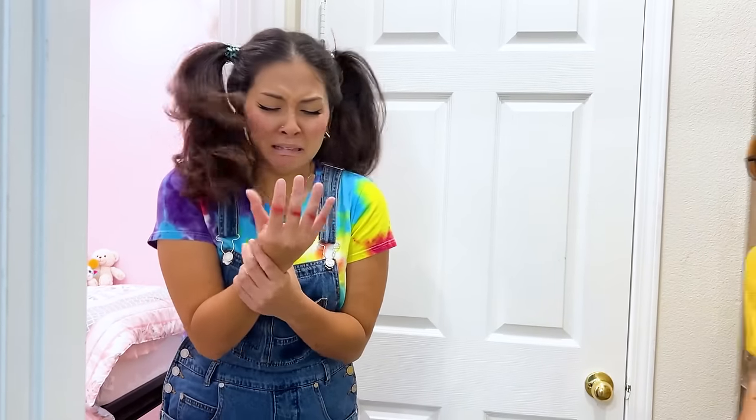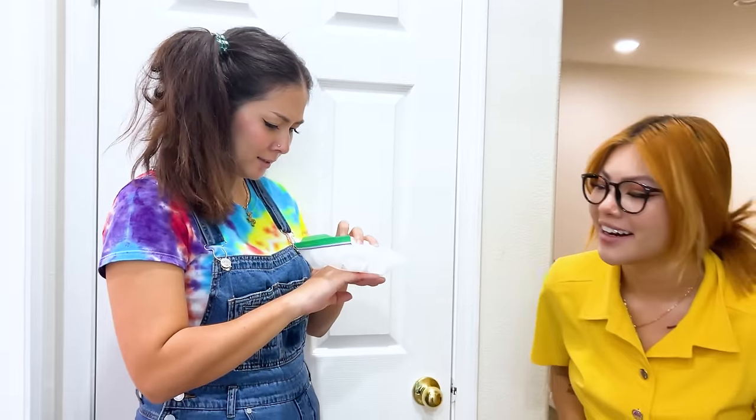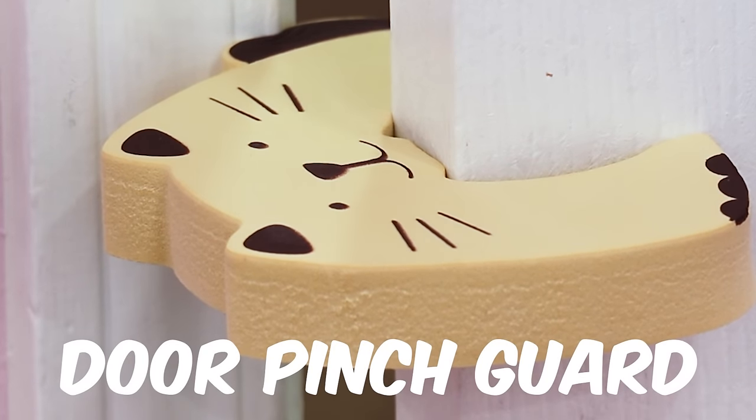Dinner's ready! Slow down June! Ow! What's going on? Ouch, that hurts! Let's ice it first! But prevention is even better! This door pinch guard keeps a gap between her finger and the slamming door! Door Pinch Guard!